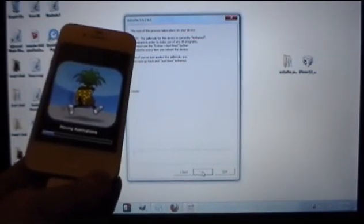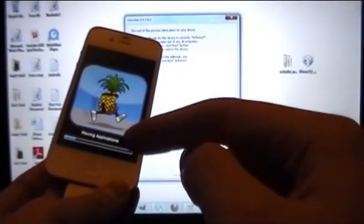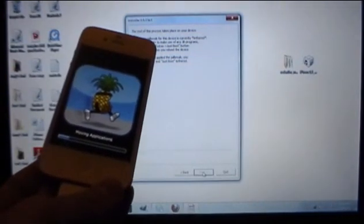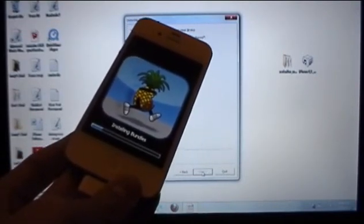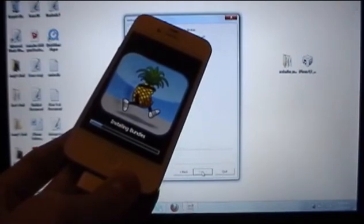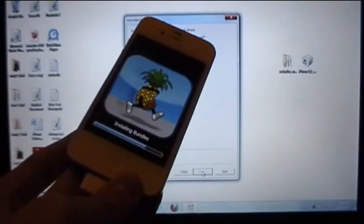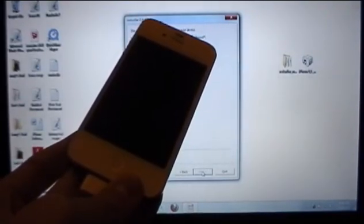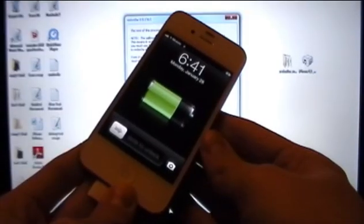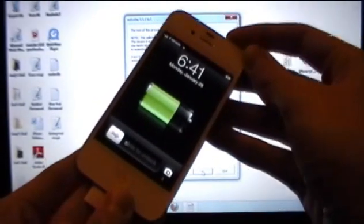When it says 'Moving applications' on your device, this process can take about 5 minutes so just be patient. Once your device reboots, power it off — hold down the power button and slide to power off.